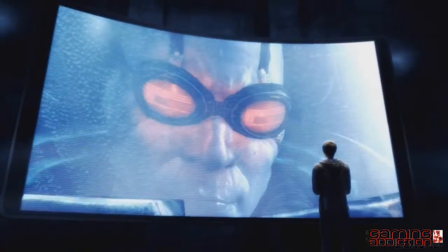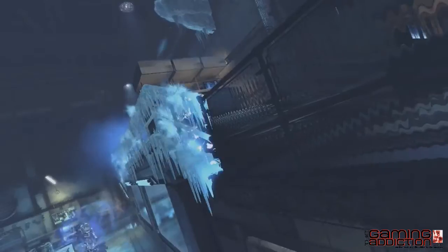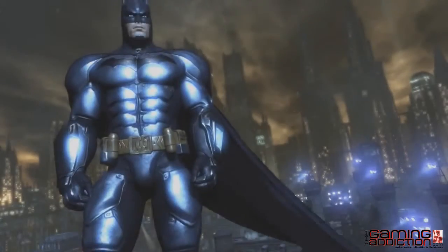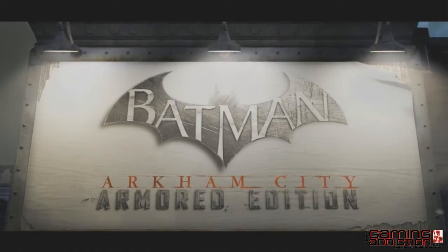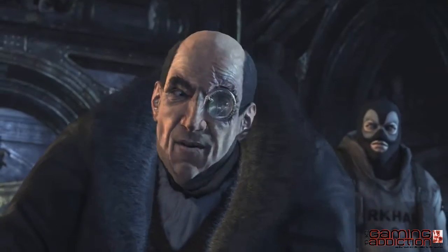To fight your greatest enemies and uncover the hidden truth. To survive Arkham City. Step into Batman's armored suit and become the Dark Knight like never before in the redesigned Batman Arkham City Armored Edition for the Wii U — the most immersive version of 2011's best action game.